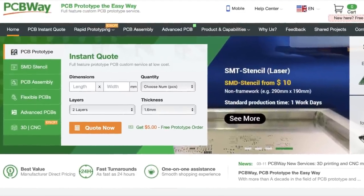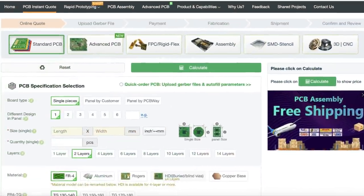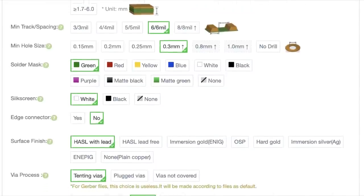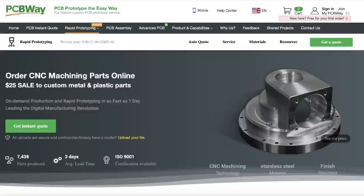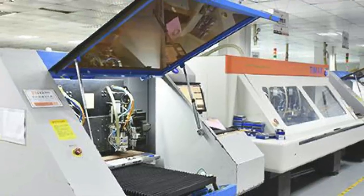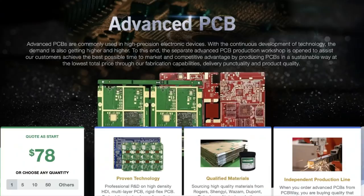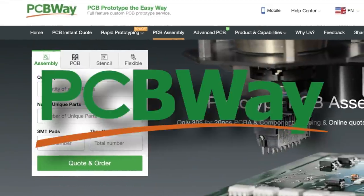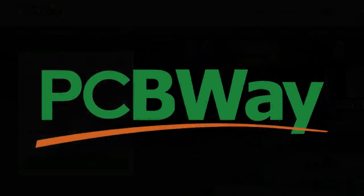Here at the shack, we'd like to give a big thanks to the sponsor of this video, my good friends at PCBWay. They'll be helping us out with our PCB fabrication needs and offer a very professional and high quality service for extremely reasonable prices. They can even populate your PCBs for you if you're tired of waving a hot iron around. There's a link to their website in the description. Now back to the show.